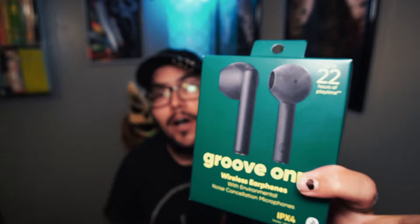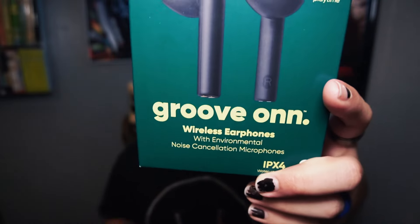Hey, what's up guys. Today I wanted to go ahead and do a review for these GroovOn wireless earphones with environmental noise cancellation microphones. Let's check it out.